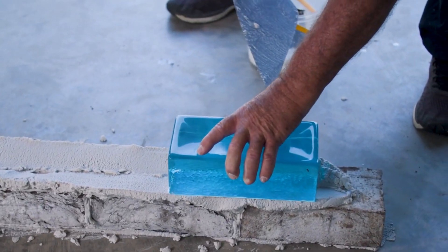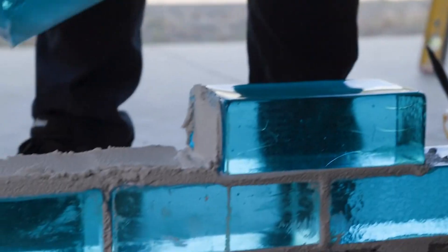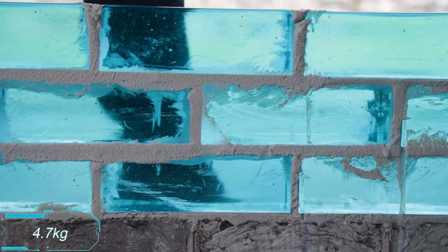You can spot them in places like Chanel and Hermes stores, and even in a breathtaking skyscraper in Australia, where 7,380 handmade bricks were used. Typically, each of these beautiful bricks weighs around 4.7 kilograms.